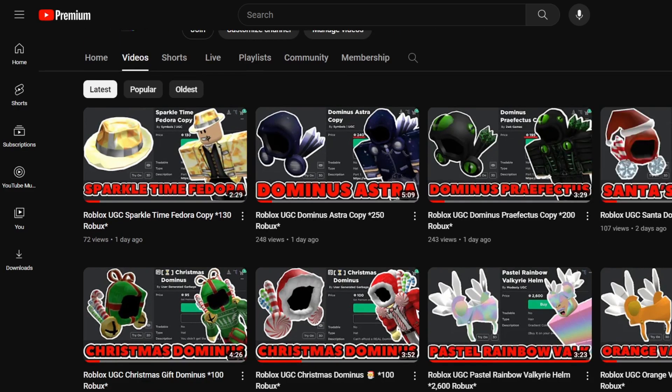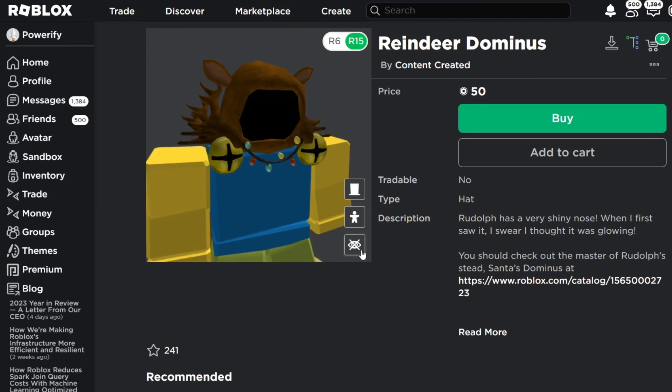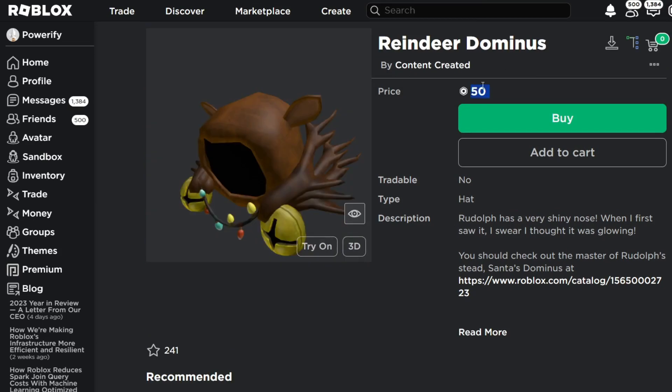So this one I made a few days ago was the Santa Dominus, this one was the Christmas Dominus, and then this one was the Christmas Gift Dominus. Today is Christmas, so I gotta make a Christmas related video. So here I have the Reindeer Dominus — this is 50 Robux, which is a pretty good price on a Dominus.